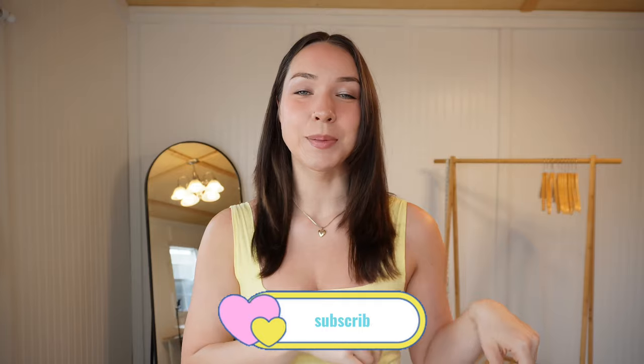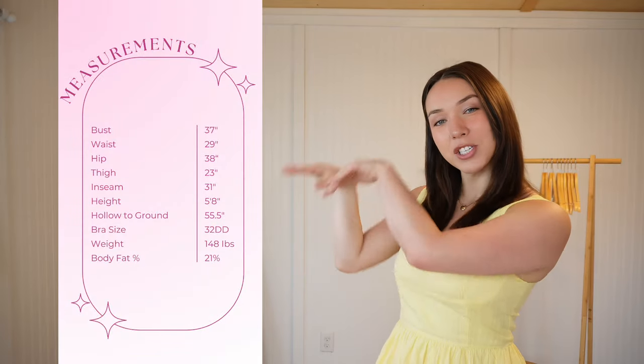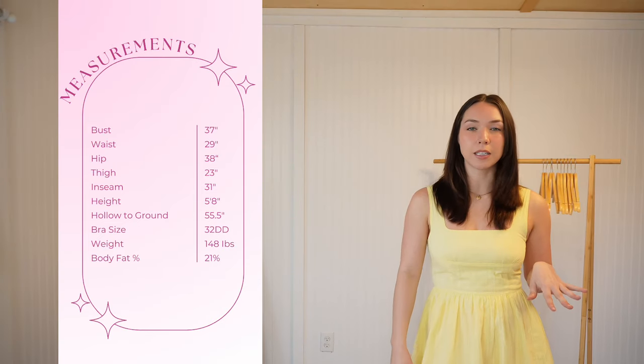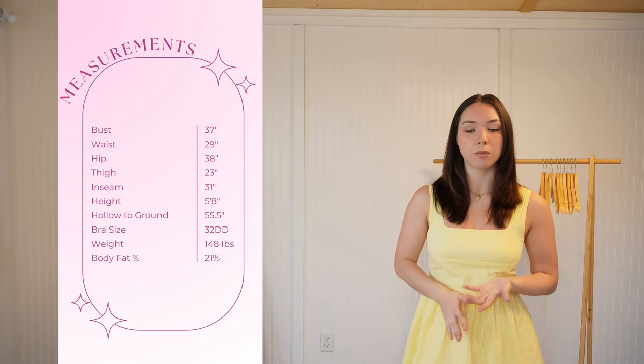If you're new to this channel, my name is Veronica and I post videos on fashion reviews, beauty, sometimes hair and travel, so feel free to hit that subscribe button. On this side of the screen I'll have my measurements for reference — they'll also be in the description box below. I typically get a medium or large for tops depending on the brand, and mediums for bottoms. Today I have three brand-new bikini sets and two sets I bought before.